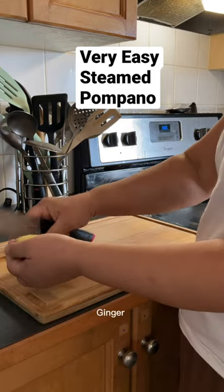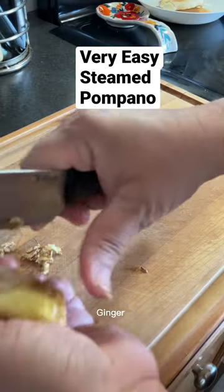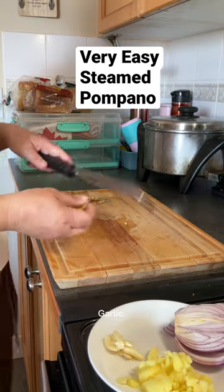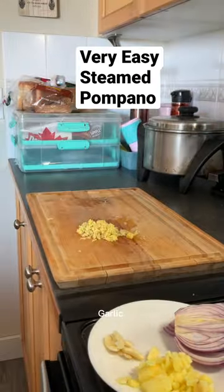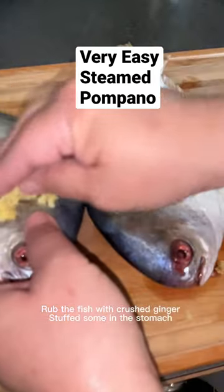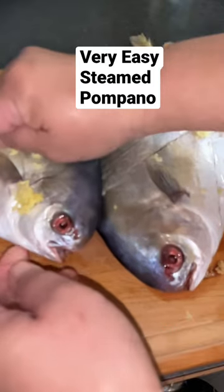Steamed pompano — all we need is onion, ginger, garlic, and green onion leaves. I already rubbed salt on the pompano, so now let's rub on the ginger.